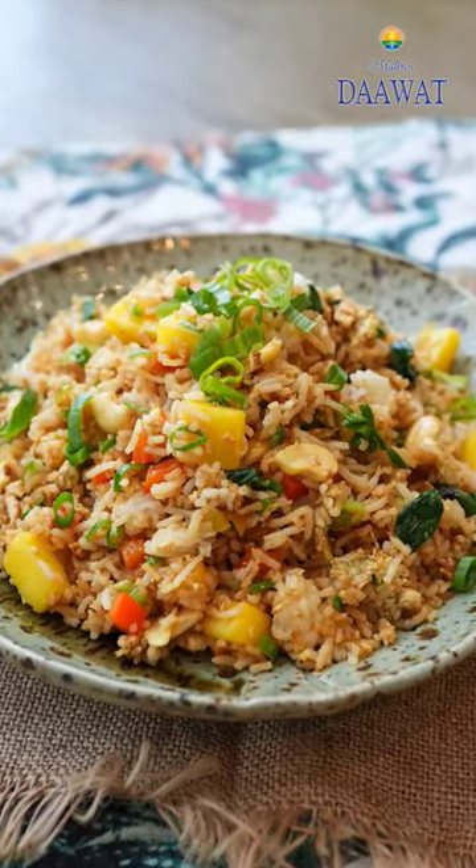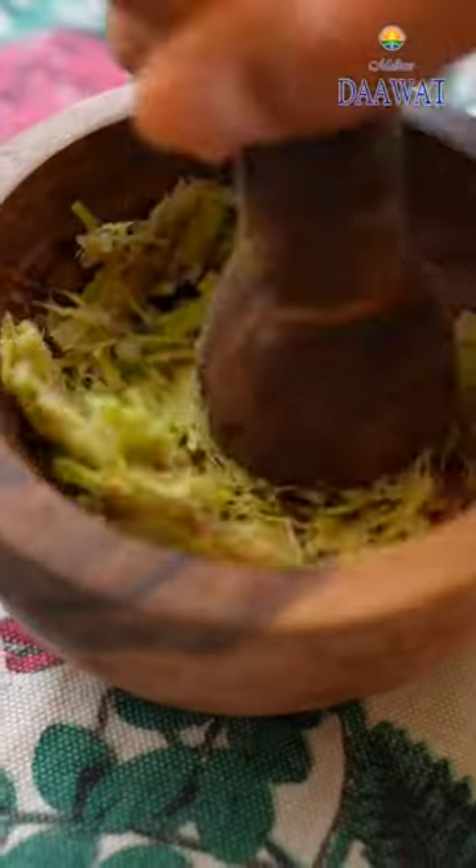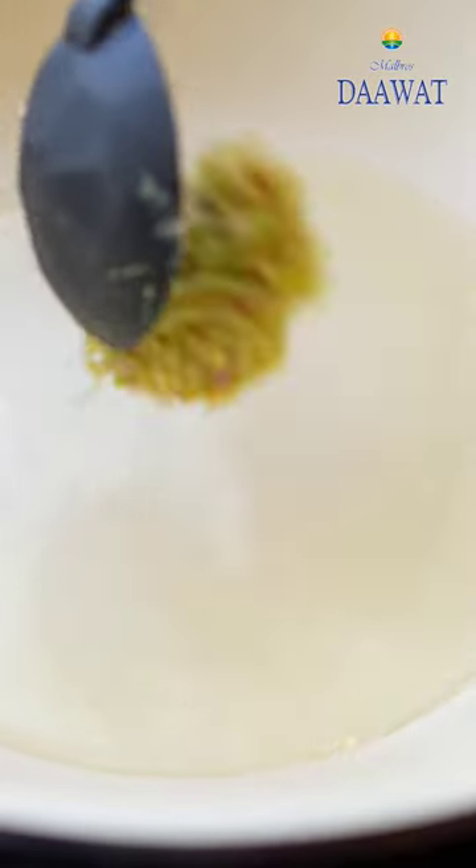This vibrant dish is a Thai inspired pineapple fried rice. Into a pestle and mortar add garlic and lemongrass and crush it up. Then heat oil in a pan and add the crushed garlic and lemongrass.